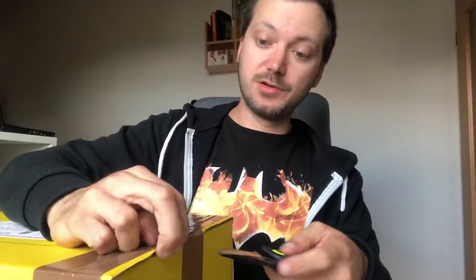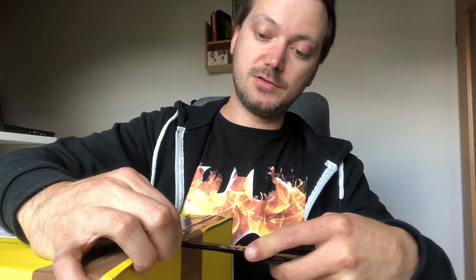Hey guys, today we have a new unboxing video. I found a piece on eBay I was very interested in — it's an inspired lightsaber, an empty lightsaber hilt for my own install, inspired by Cal Kestis's lightsaber from the video game. It's from the Pug Store. I really enjoyed the video game, I played it on PlayStation — awesome game, really amazing.